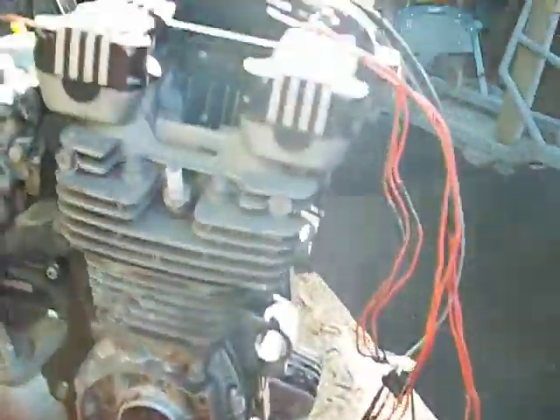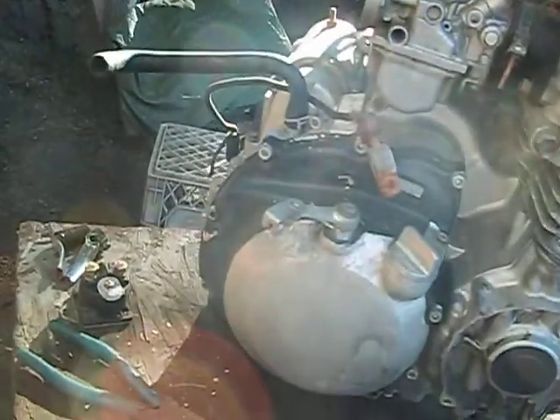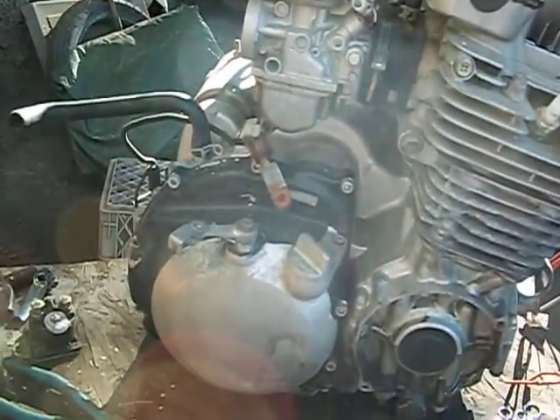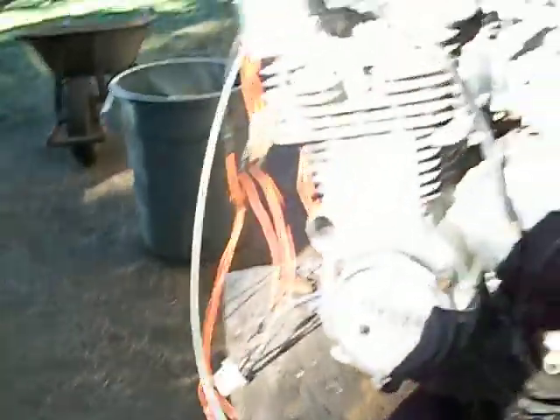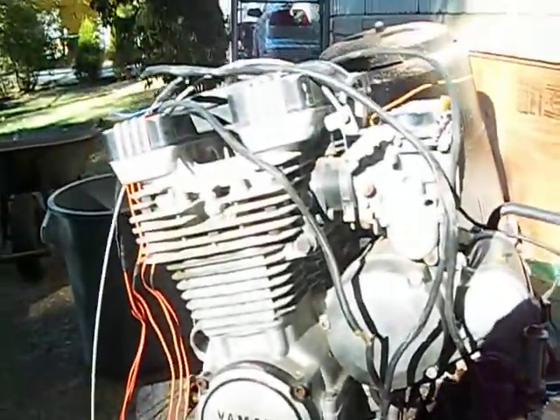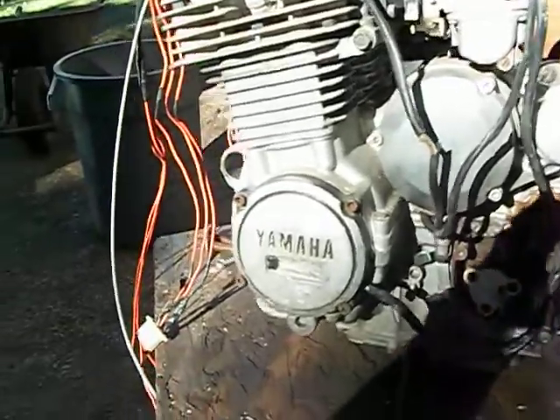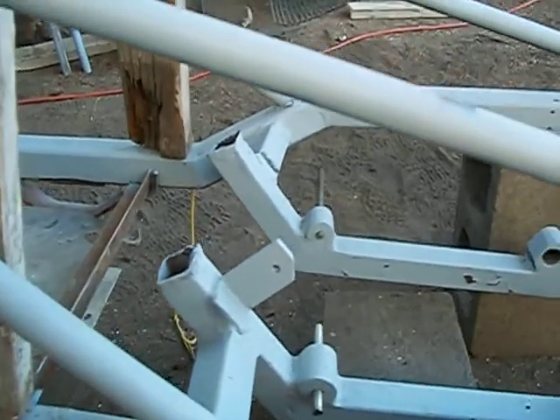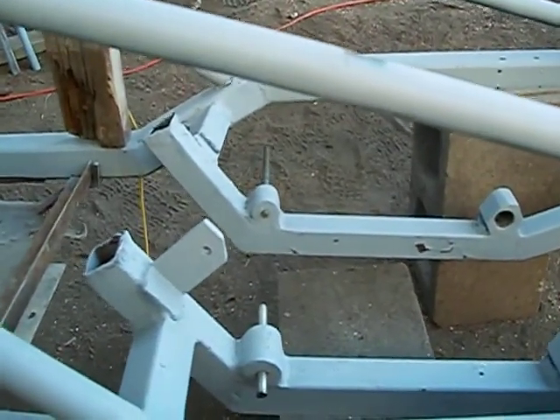It came with a Yamaha 550 motorcycle engine. My neighbor had it running last year, but he never had any tires on the go-kart, so he never got to really test it. It's quite a wiring diagram to figure out. I've got to go through the motor, clean it up a little bit. He's got the lower mounts in but doesn't have the upper mounts, so I've got to fab them up for the upper motor mounts.